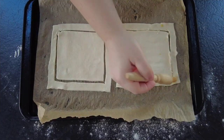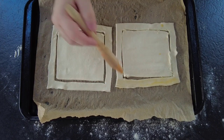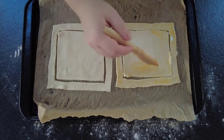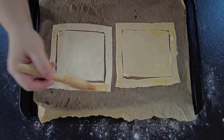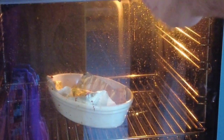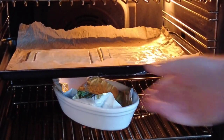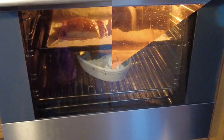Carefully transfer the pastry pieces to a baking tray lined with greaseproof paper and brush them with egg wash. Once they're both coated, go over to a preheated oven at 200 degrees centigrade, or 180 fan, and pop the puff pastry in for about 15 minutes.